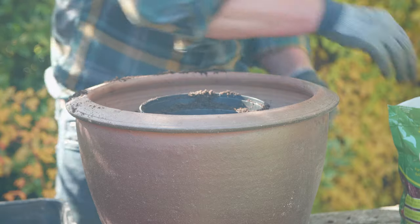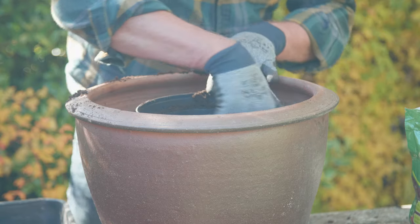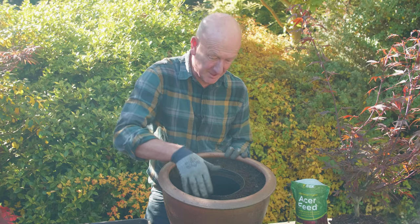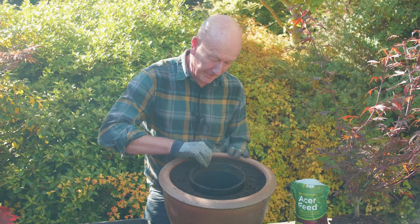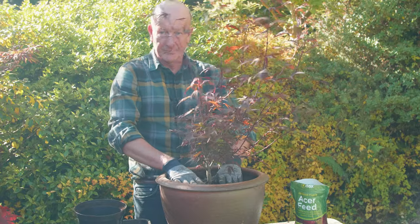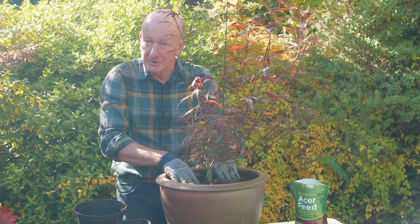Position the growing pot in the container and then fill around it with the compost mix. Add a small handful of Vitax Acer feed and mix it into the compost. Now firm down the compost with your fingertips around the pot, then carefully lift out the growing pot and drop in your Acer. It will fit perfectly, ensuring really good contact between those roots and its lovely new compost.